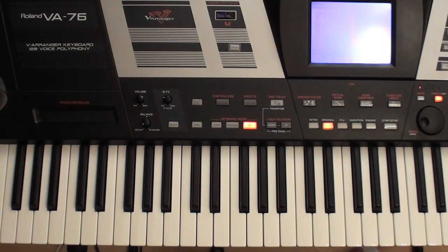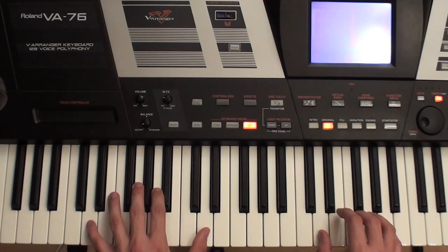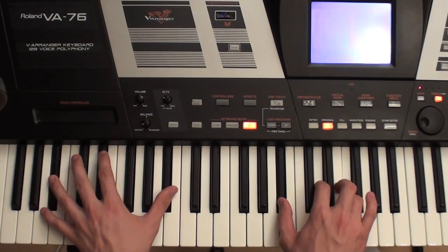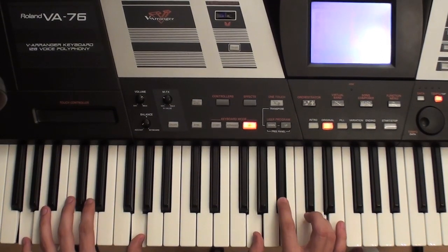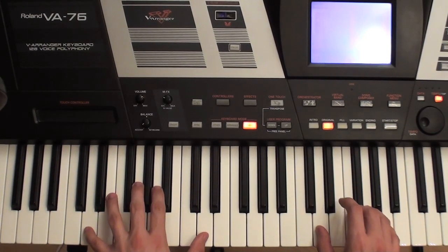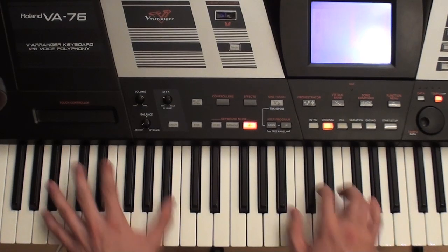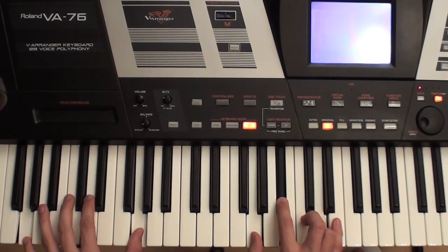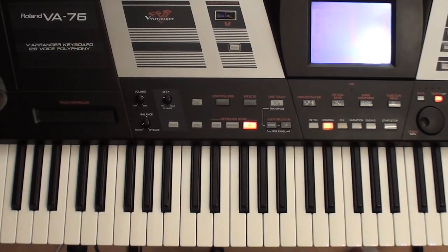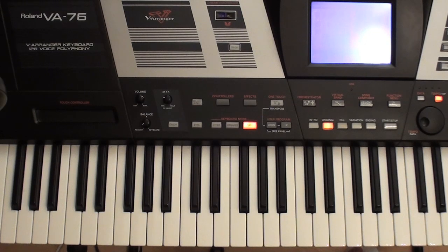And then the progression again. After you are done with the progression from the verse, there are two chords that you have to play for the bridge between the verses and the refrain.